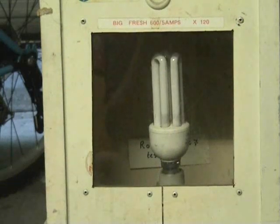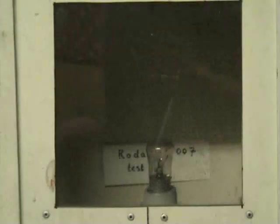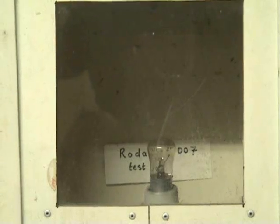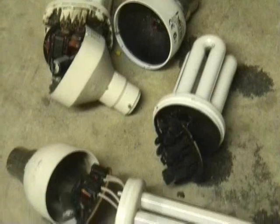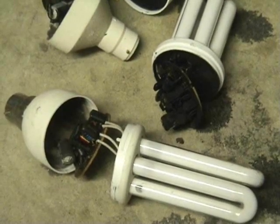That popped. 15 watt, 240 volt lamp. Old one. That's it. Nice innards of these CFL lamps. Completely cooked.